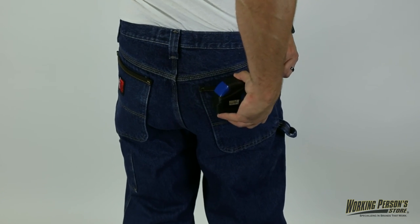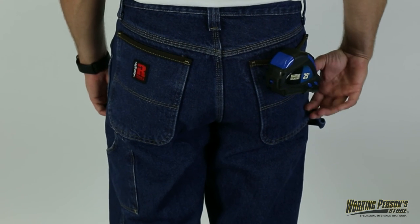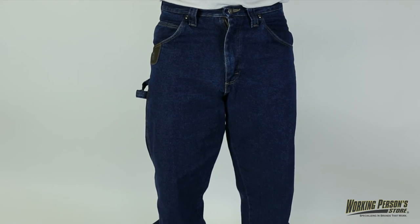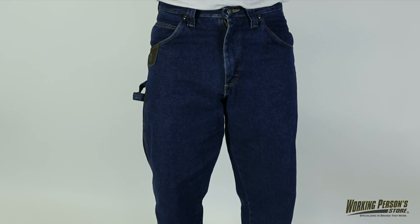There's a tape measure reinforcement on the right front pocket, and the back pockets are lined for durability. These blue jeans feature extended inseams for flexible movements, and their hem leg openings easily fit over your work boots.